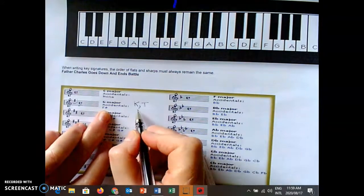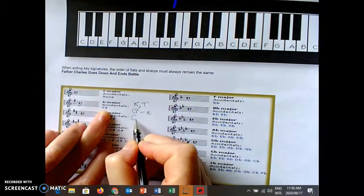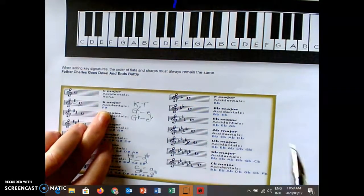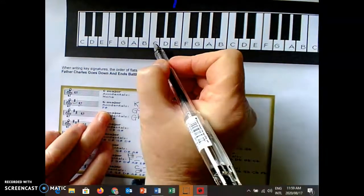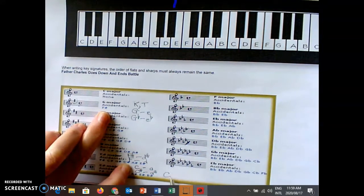The same principle applies: G major has E minor as the relative minor. If I have to work out G flat, what I add on this side I have to add on that side. The last one: C flat major — three steps down is A flat. C flat: if I add a flat on this side, A flat is the relative minor.